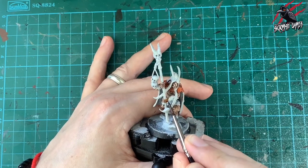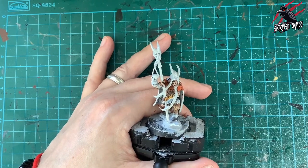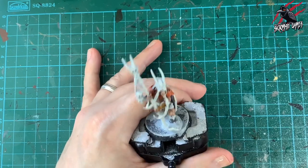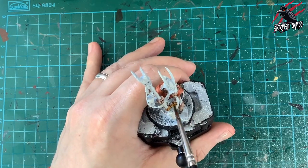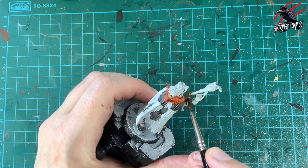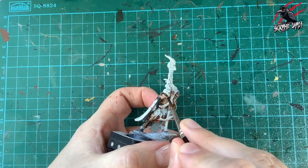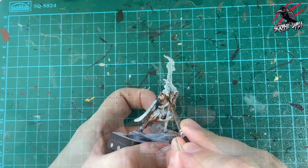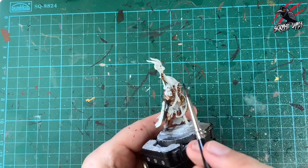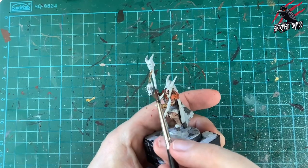Next is Contrast Snakebite Leather for the leather armor piece on his arm. It's one of my favourites — just one coat gives a nice shadow and leaves raised areas highlighted. This is tabletop ready standard, so I want one layer as often as possible: quick but still neat. I'm using just the tip of the brush on the straps so I'm not swamping them with paint.